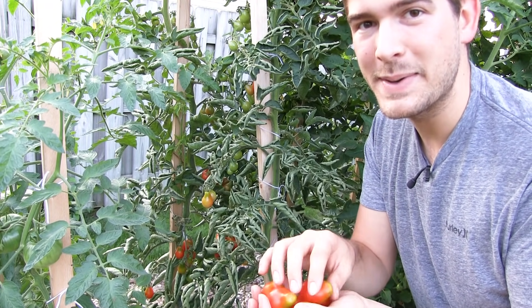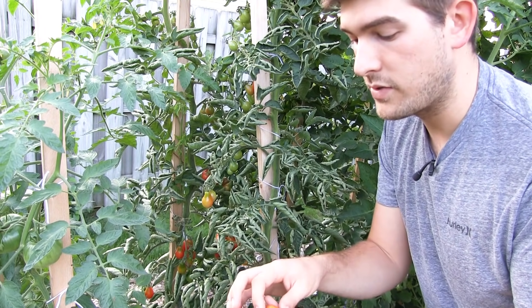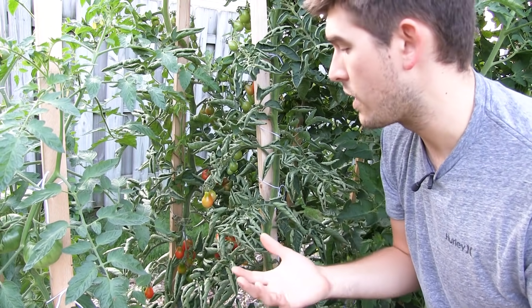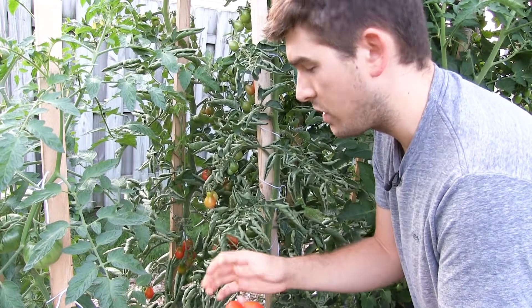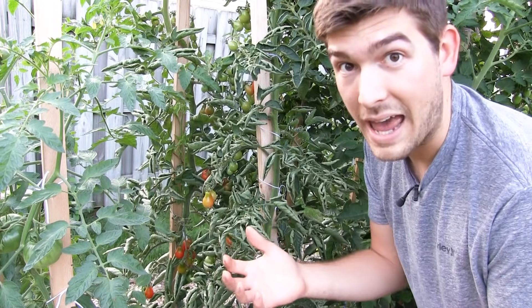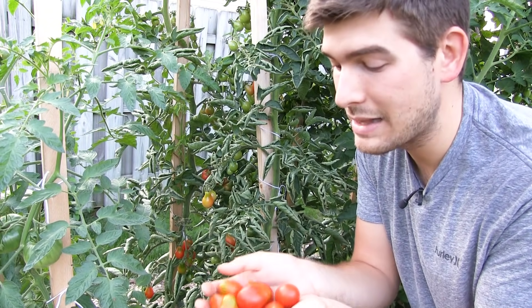Once you harvest a tomato off the plant, the plant says something happened to this fruit — I need to make more to carry on my genetic information. So you want to harvest often and early. The same goes for beans, cucumbers, and almost all vegetables: the more you harvest, the more you get. You're guaranteed to get tons of tomatoes and a really healthy, tall, productive plant if you don't let them sit on the vine forever.